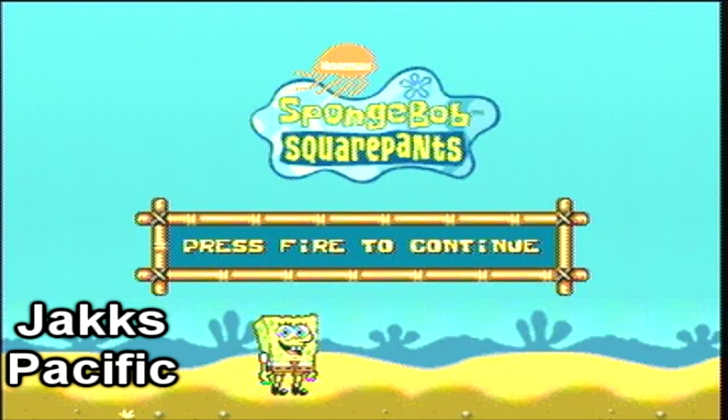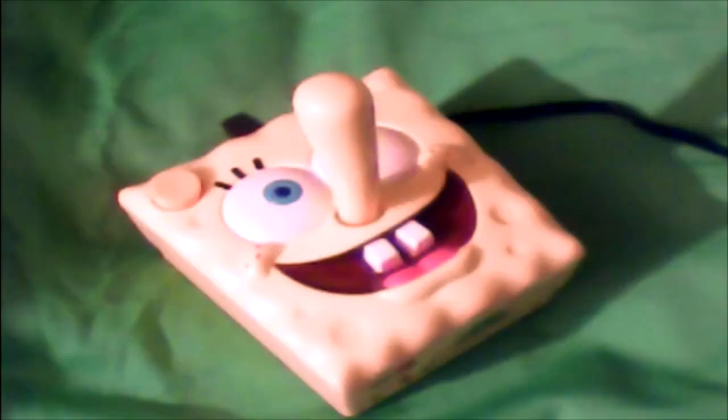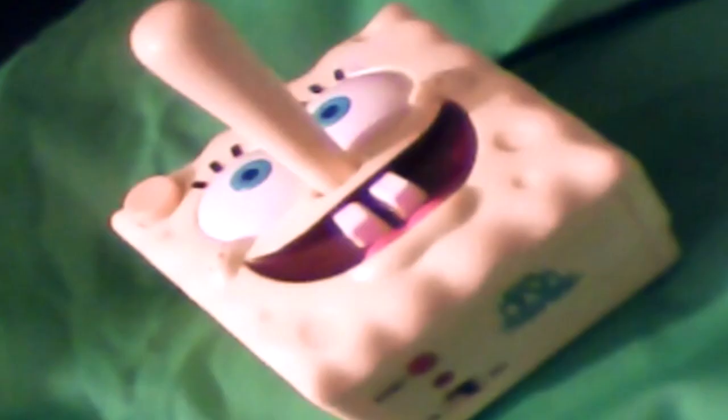SpongeBob SquarePants, released in 2003. This is a joystick that plugged directly into your TV that had a built-in game. No console required, just plug it in and play. It's shaped like SpongeBob's head with his nose as the joystick stick. It's surprisingly very comfortable to use and very responsive.